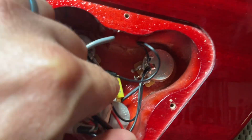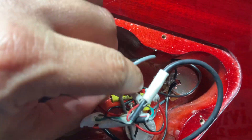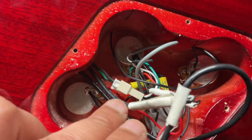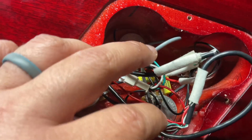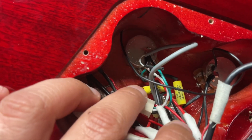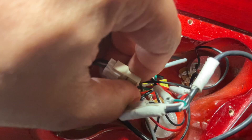Here are your tone pots, here are your capacitors, and then this is your quick disconnect for your three-way toggle switch. Actually, I'm a little wrong here — these pickups don't have quick disconnect. The quick disconnect is only for the three-way toggle switch. So that's pretty cool, I didn't notice that before.